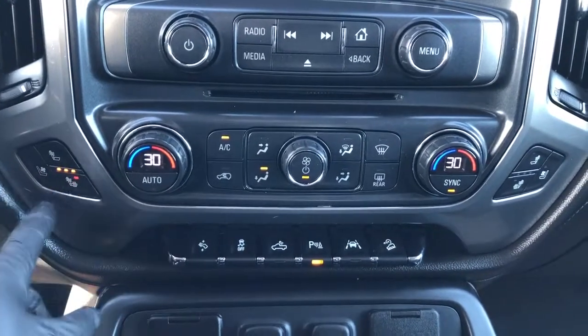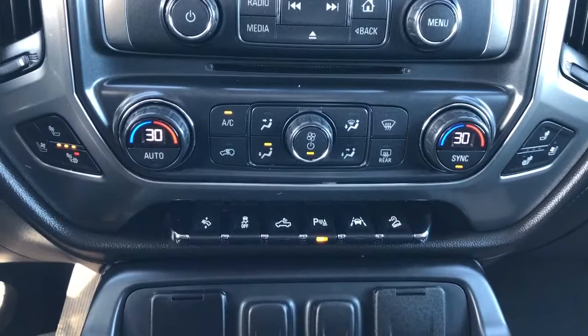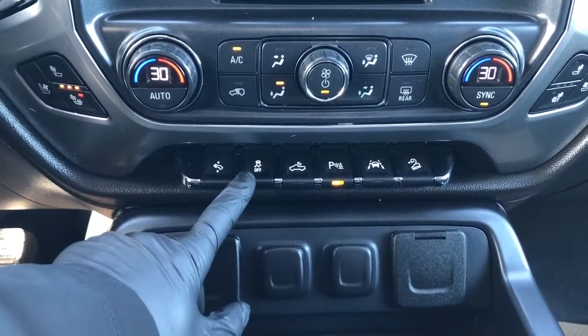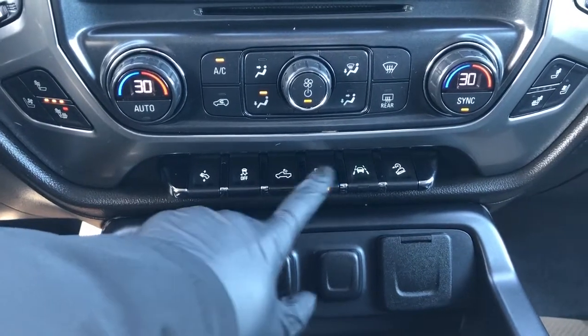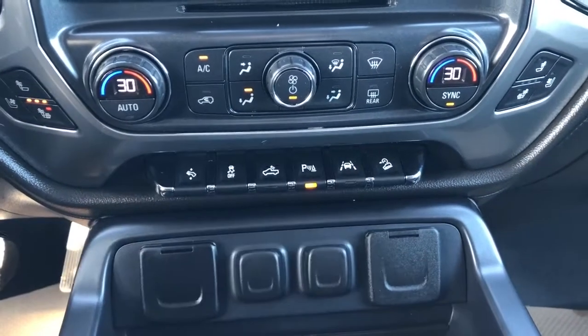We also have our two heated seat options and cooled seats for driver and passenger. Below that we have our pedal adjustment, traction control, our truck bed lighting, park assist, lane departure warning as well as our hill descent assist.